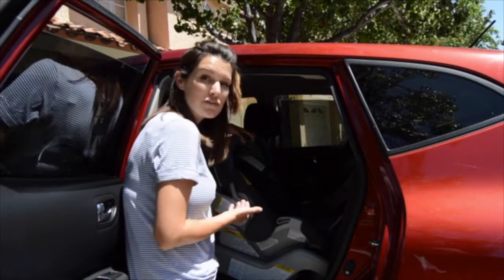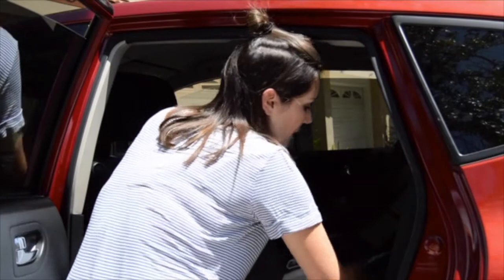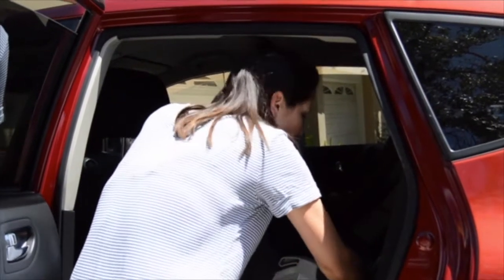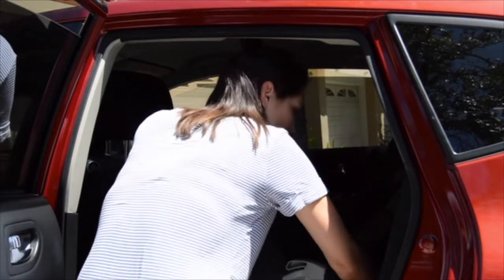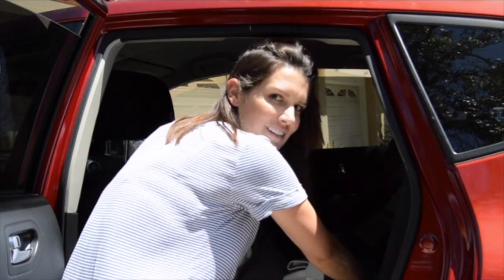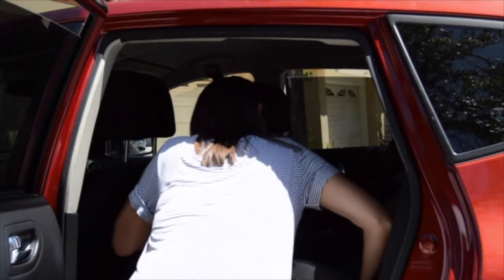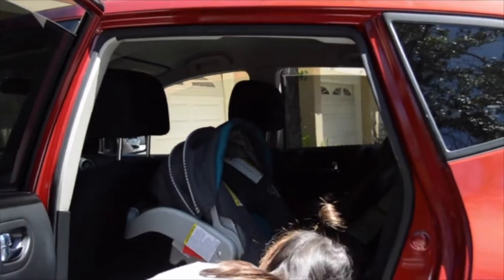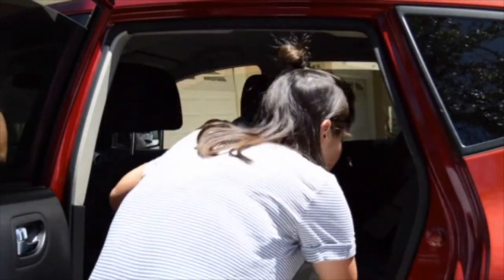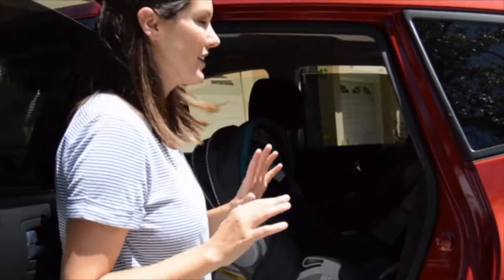To get the car seat out, it's really simple — you just want to pull the lever underneath. Usually it's right under here. Do you want me to help you, Melissa? What the hell? Dude, this is like the stupidest car seat I've ever seen. I swear. I'm sorry — it's hot and my kids are crying.